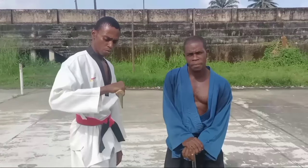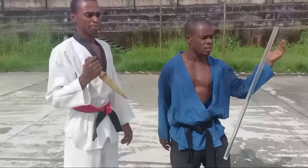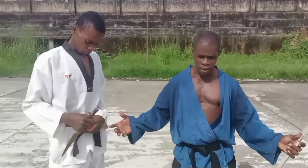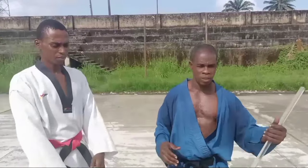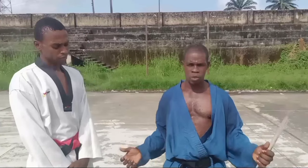Hi there viewers, back to show you some actions again this time around. You see what I'm handling here — that's a knife and this is a stick. So we want to see how it's possible for you to defend a knife, for a knife to run hand in hand with a stick, and for you to be able to hold a stick and defend a knife attack comfortably.